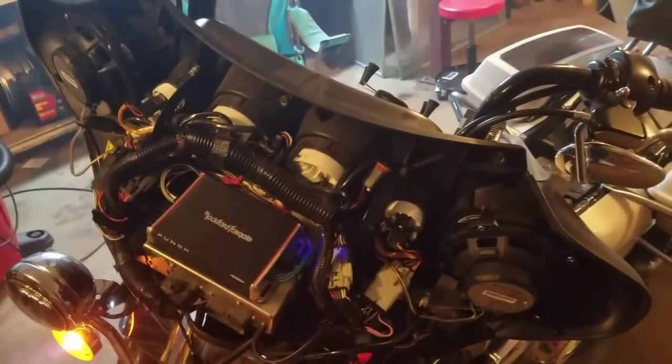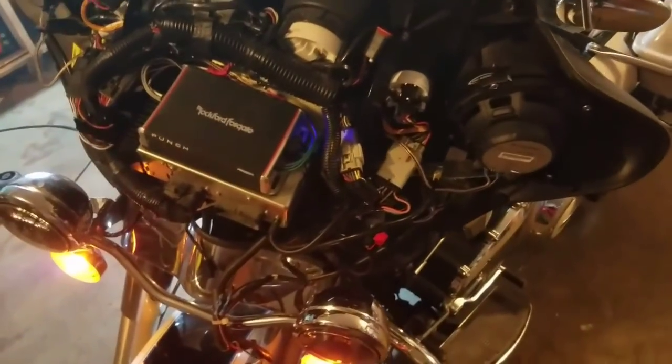Now just put it back together how you took it apart and you've got yourself a stereo. Just reverse order everything. If you do have issues putting the cover back on, we have a bunch of other videos for that. This is how you put an amp on a 2013 Street Glide — well, Ultra Classic. Speakers too — I'll have links for everything in the description below: amp, speaker ring, speakers, tools. If you haven't already, like, comment, subscribe — we'll see you guys next time.